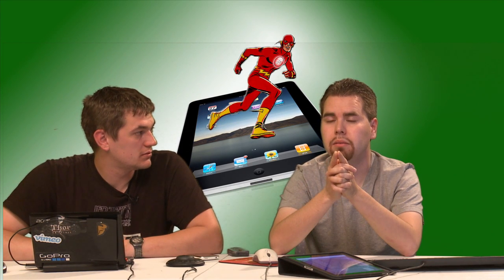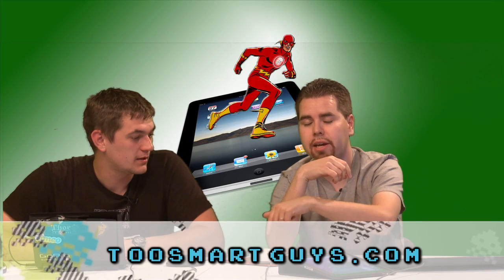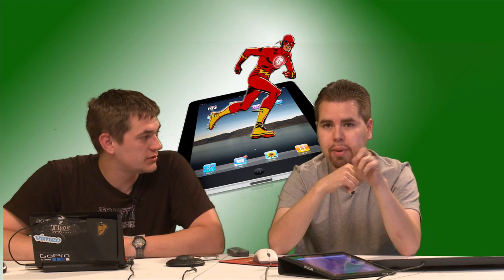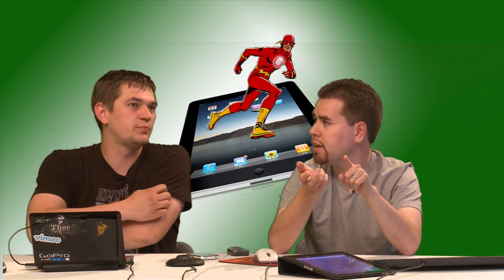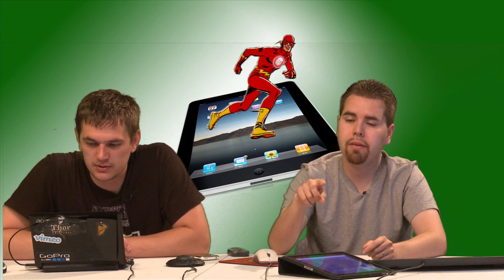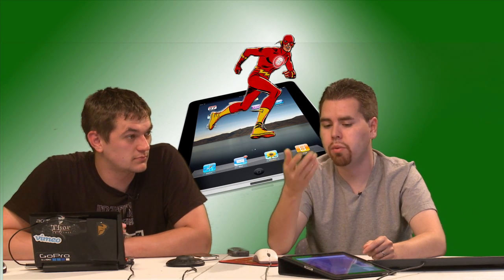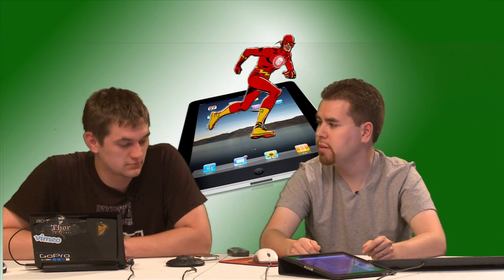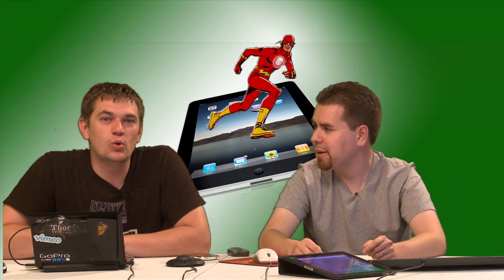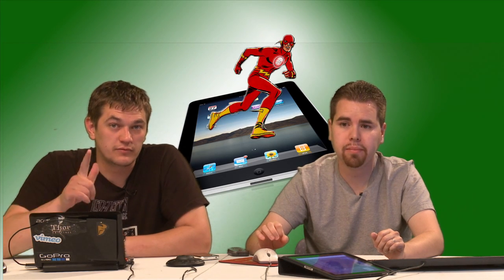Jailbroken with Spirit. You can jailbreak it with Spirit — we have an episode on it. Go to twosmartguys.com and look back a few episodes in the iPad section. The only thing that's changed is you have to download the older version of iTunes 9.1 because 9.2 does not work with the Spirit jailbreak — they've patched it pretty quickly. Spirit jailbreak is a really easy jailbreak for the iPad.